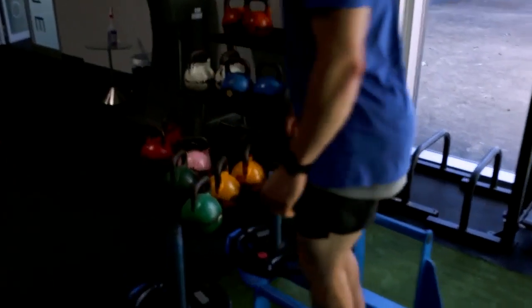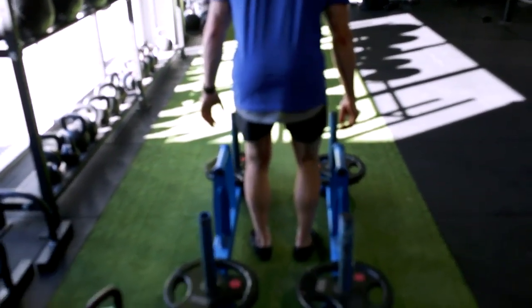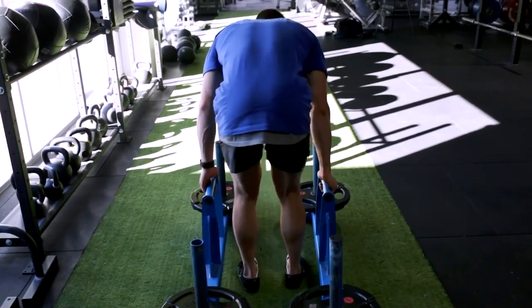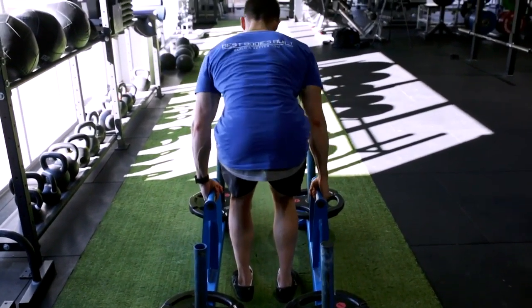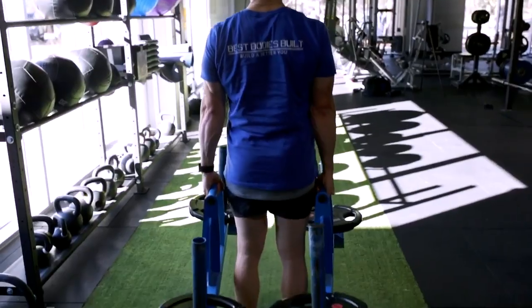To pick up the Farmers Carry, it is much like a deadlift — a conventional or a Romanian. We are spreading the floor and firing up those glutes and hamstrings, bending the bar and creating lots of tension.